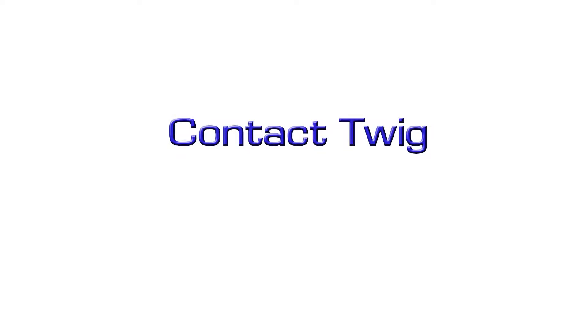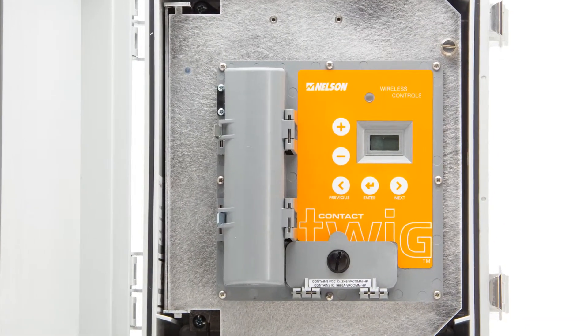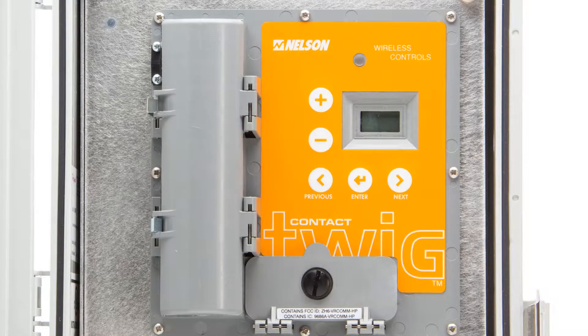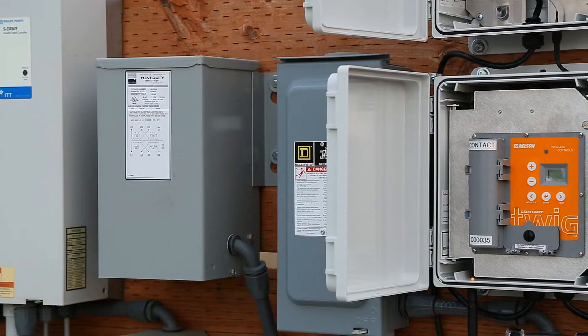Contact Twig. In using the TD200, the contact twig is able to switch up to four devices on and off. This wireless switch control is useful for the activation of anything that the controller recognizes as part of the program.